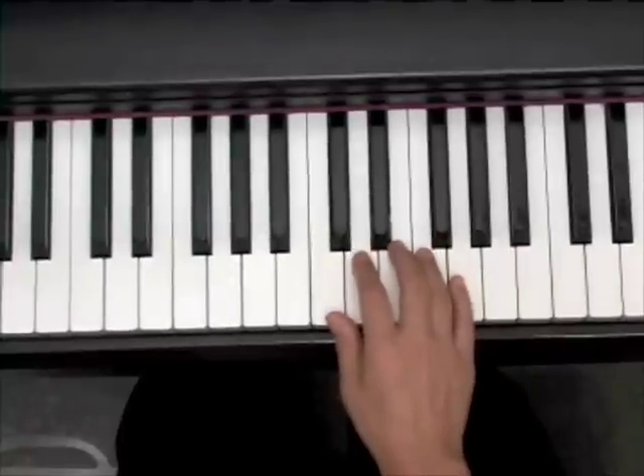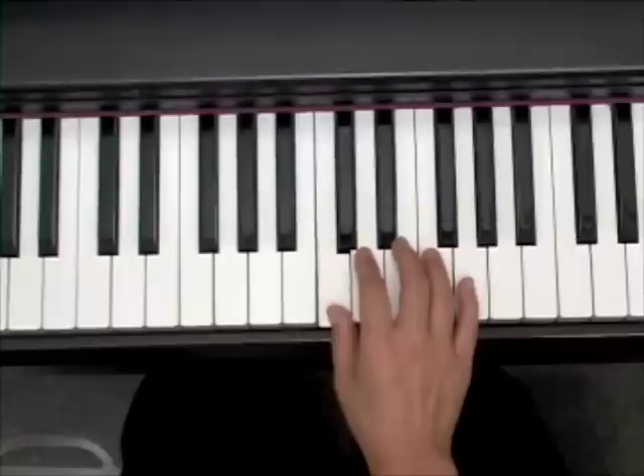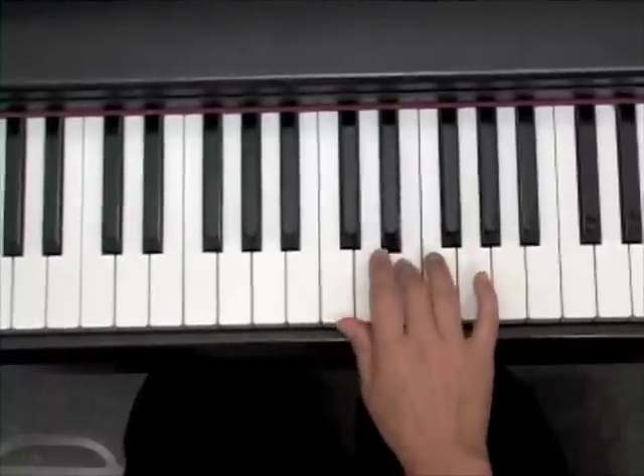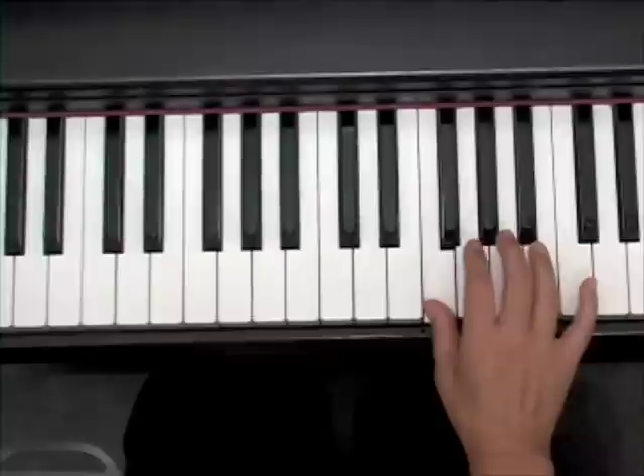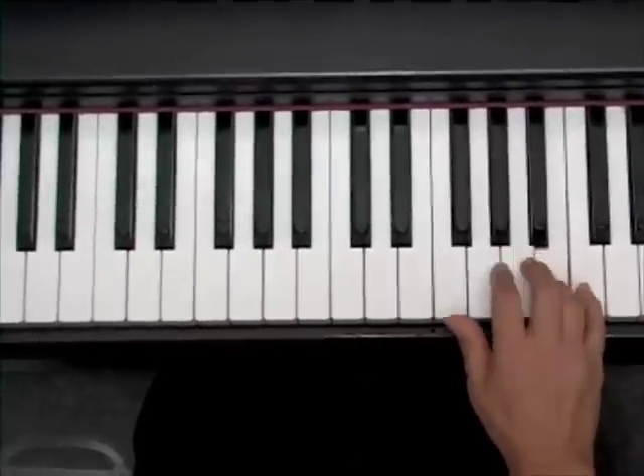We're going to do that one more time. Name the scale — C — and then whole, whole, half, whole, whole, whole, half.